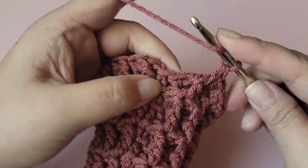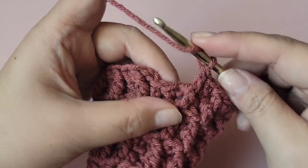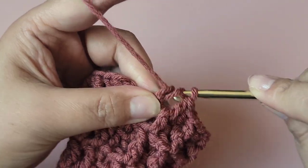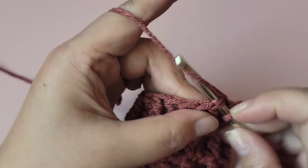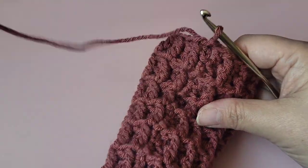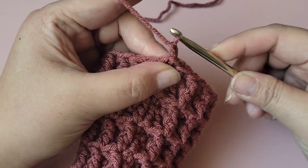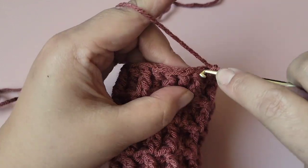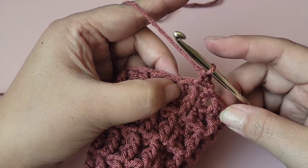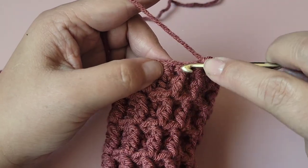Just to clarify — it's through row seventeen, not eighteen. I'm on row seventeen right now, just completed my front post double crochet and regular double crochet, closing it out. For row eighteen, we're going to do a series of single crochets to close this out. Chain one, then a regular single crochet, followed by a back post single crochet in the next stitch.